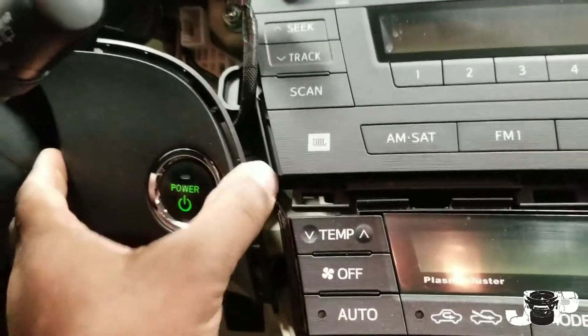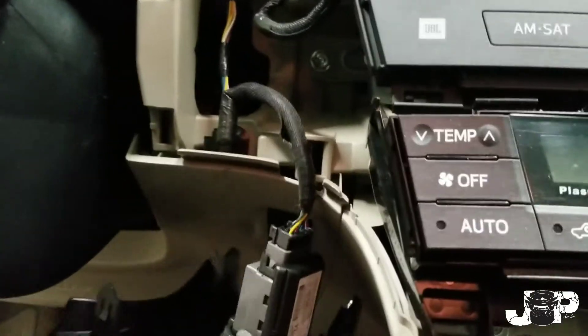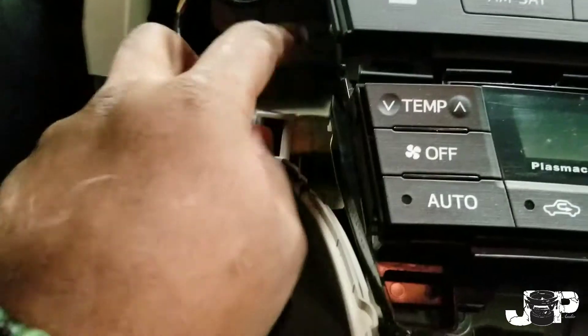We've got this little clock deal right here, so I'm going to go ahead and take that harness out. Next, we want to pop off the push button start — it's also held in by clips and we need to take that off in order to get to that back bolt.